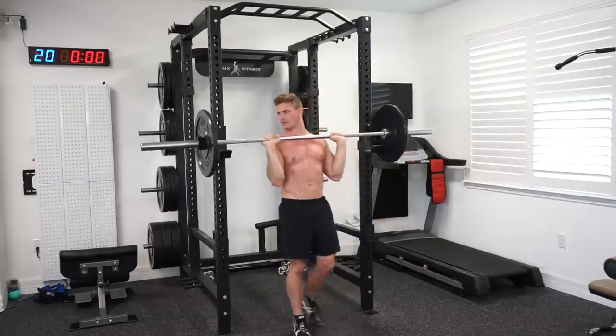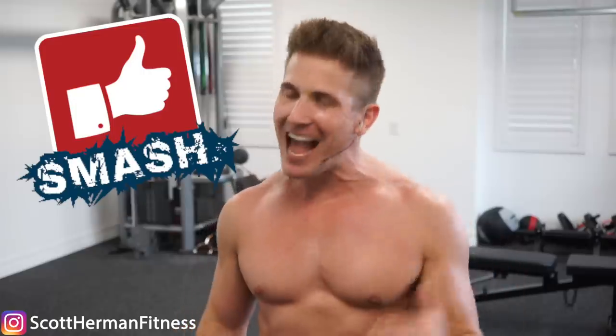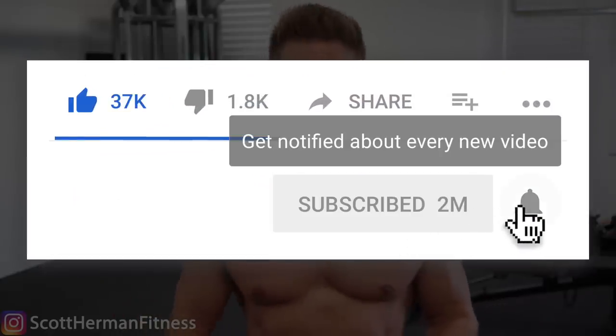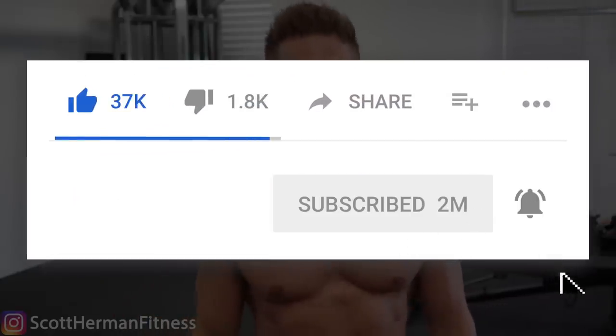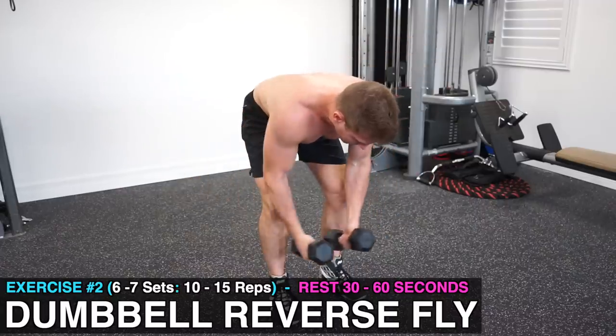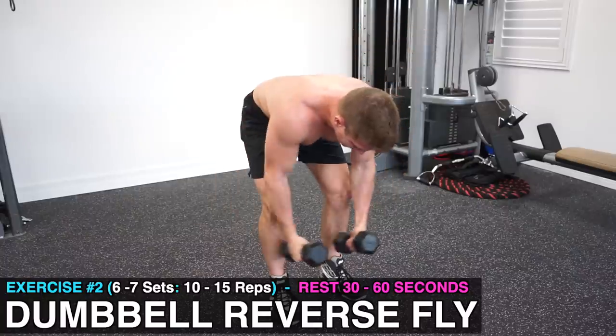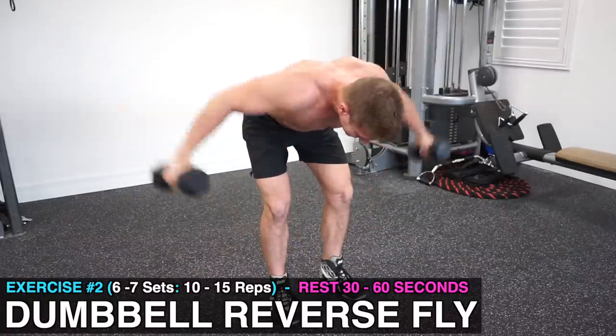Just utilize the push press if you get stuck on rep six but want to finish with a strong eight repetitions. Now the second exercise is the dumbbell reverse fly, and you're doing six to seven sets of 10 to 15 repetitions, taking about a 30 to 60 second rest in between each set.